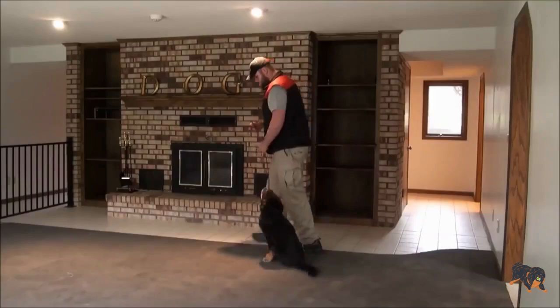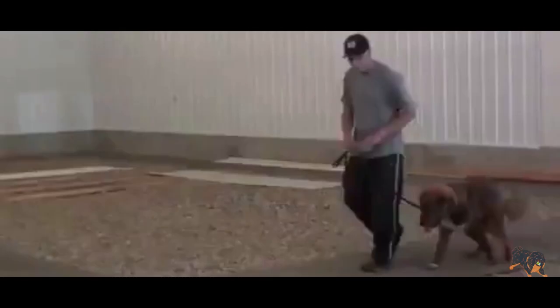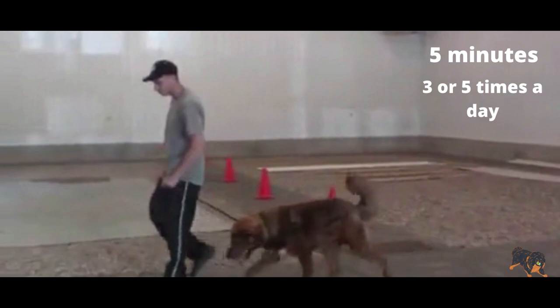Like other large and intelligent dogs, Tibetan Mastiffs lose interest in training very soon. That's why it is important to keep training short — just 5 minutes — and repeat it 3 to 5 times a day. This way you'll get more attention from your pup.